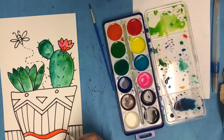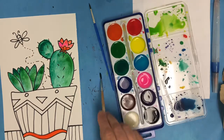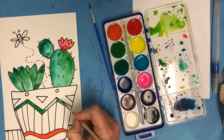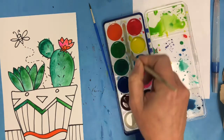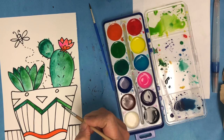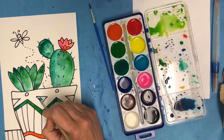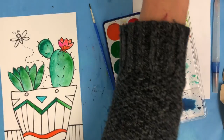You can also mix colors right on your paper using the wet on wet technique. One thing you want to make sure of is to keep your brush clean when you're switching colors — you want the paints in your palette to stay pure. Take your time and enjoy your painting. Try out new ideas. Experiment. Really just let your ideas flow and have fun.